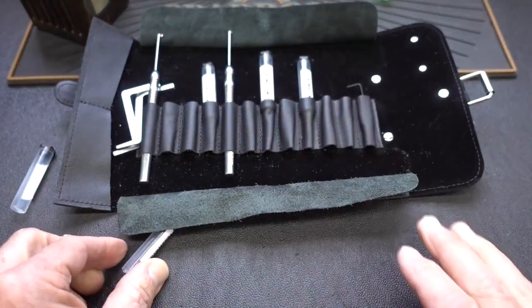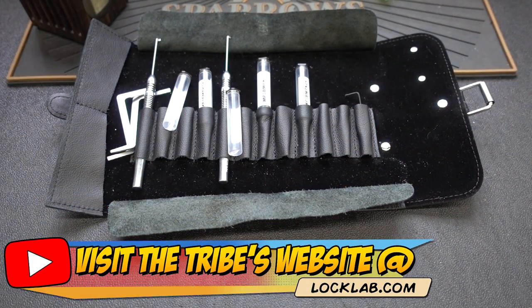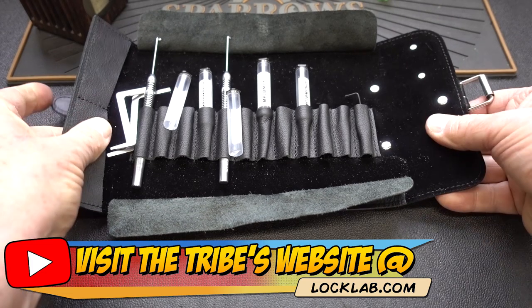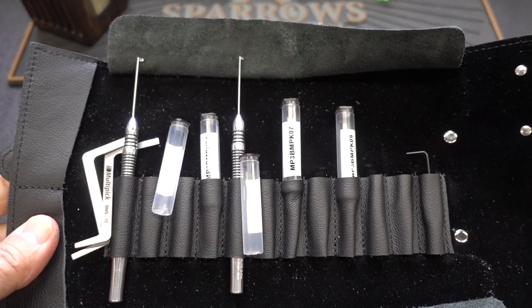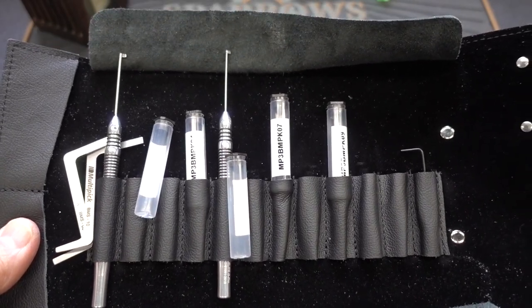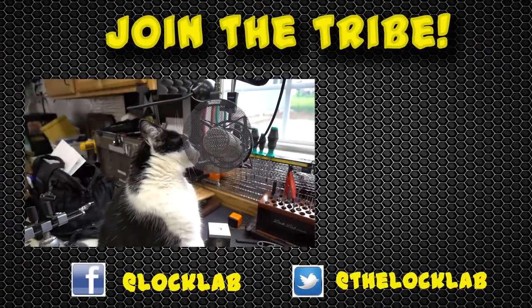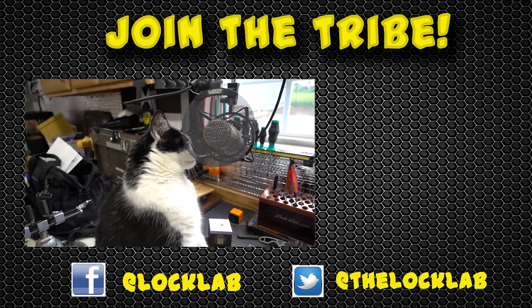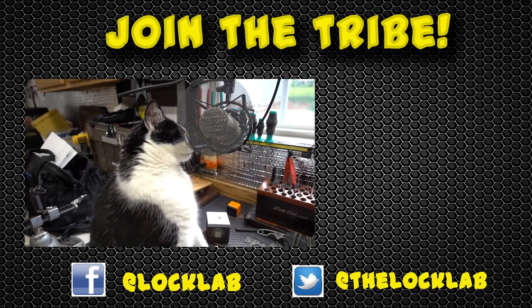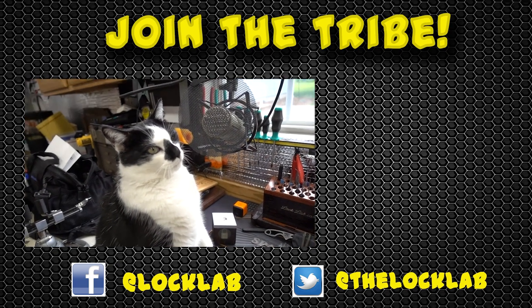If you'd like to win this — the containers, everything you see there — go to that website. In the middle of the page there's a purple band that says Weekend Giveaway; click it, register, and with a little bit of luck you'll be well on your way to having a full-fledged Multipick Elite G Pro Dimple Pick Kit. Appreciate your time, guys. Stay safe. Stay legal. If you like the idea of growing the LockSport community, please consider supporting the Lock Lab by either becoming a Patreon or clicking the Join button below.